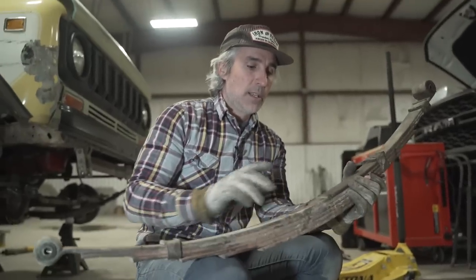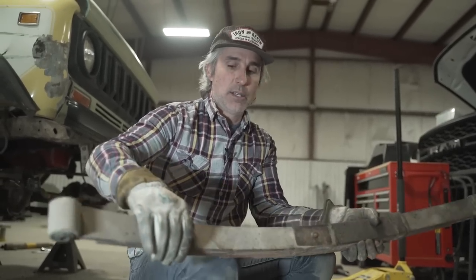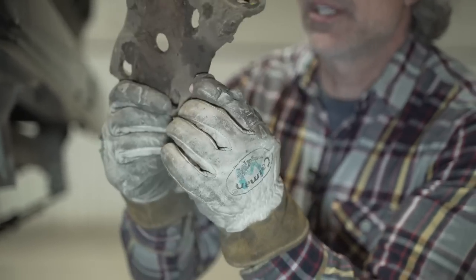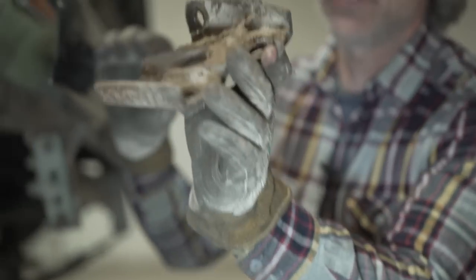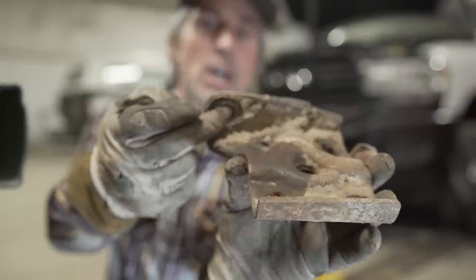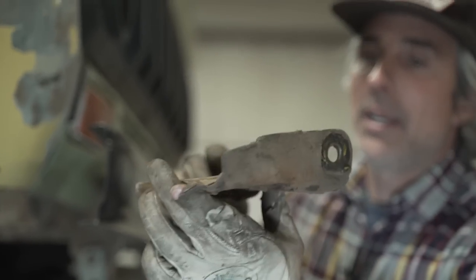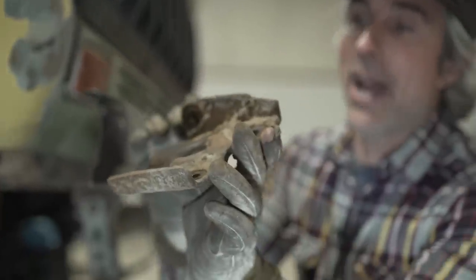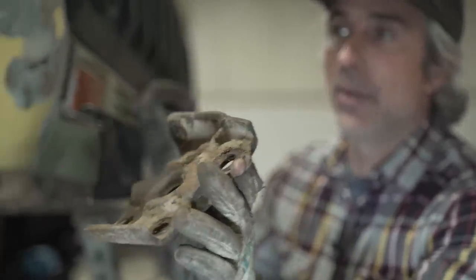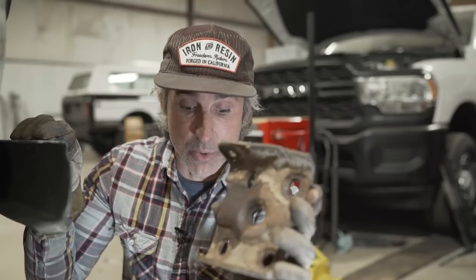This is the leaf spring; this is called the center pin; these are the spring wrap packs. Earlier I mentioned inspecting your U-bolt plates — the temptation is to just reuse your old plate since it doesn't come with your kit. But if you look closely, this one has a shock hole that's slightly oblong — that's a problem. Problem number two: this one has been welded together two times, meaning at one point it was shattered. This is not a reusable part in its current condition, so you'll want to source new ones.